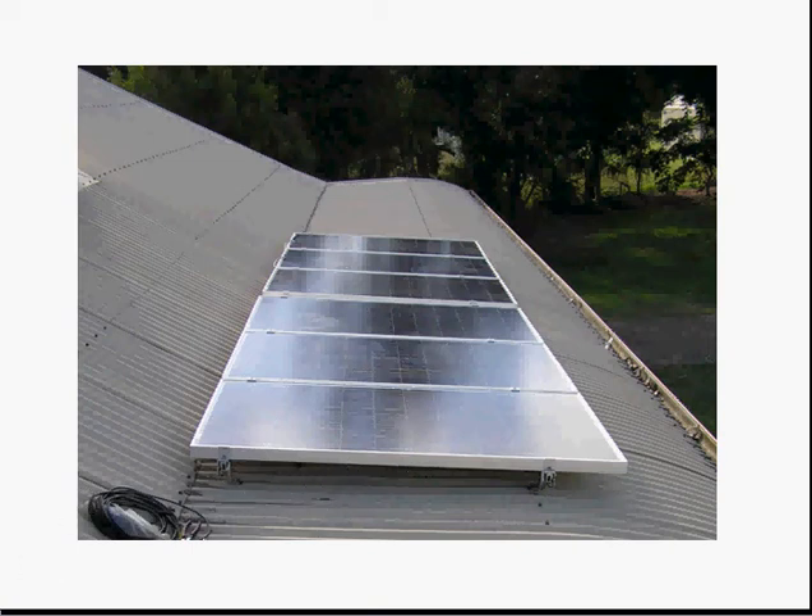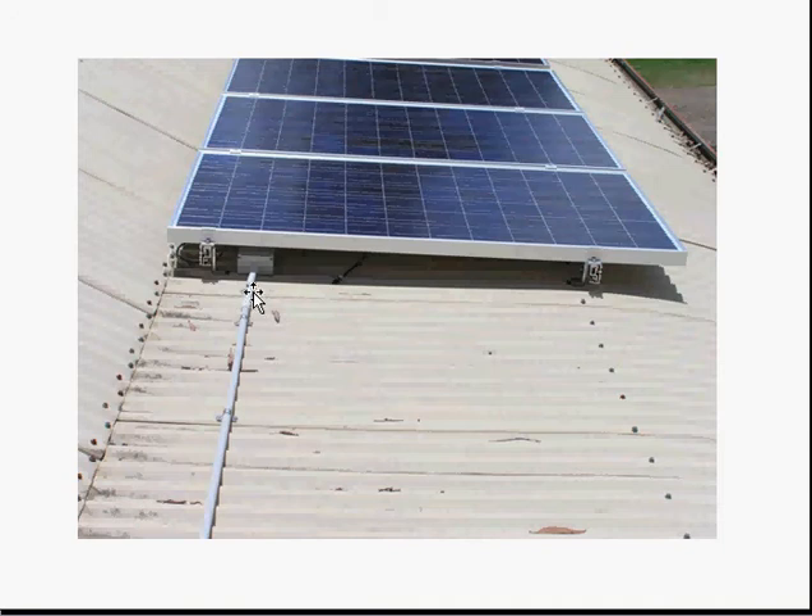Now we have to install the junction box — here it is, the junction box is installed — and this is the cabling to downstairs, which you'll see later. You'll also notice that this is the cable from the panels; you don't connect this up until the very last moment.